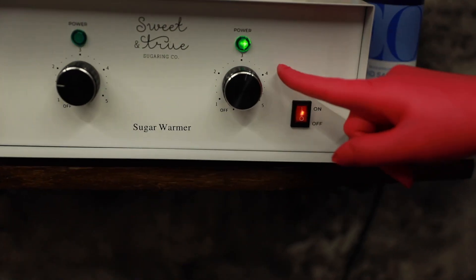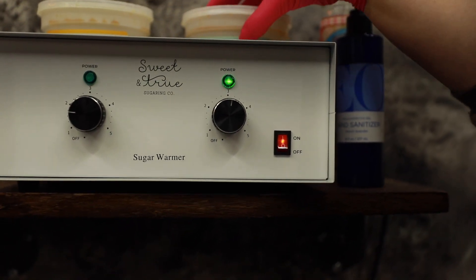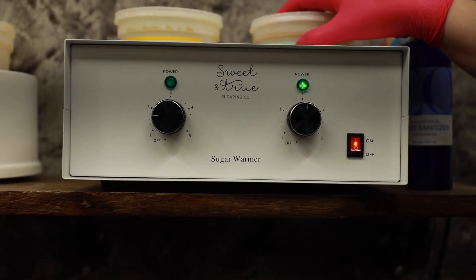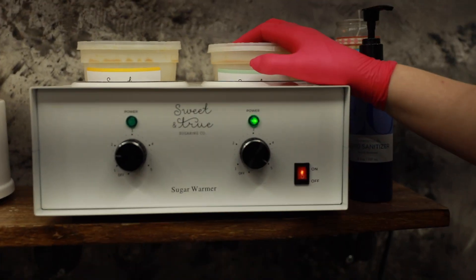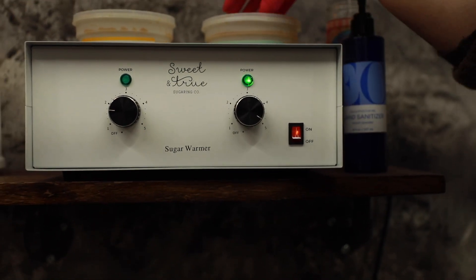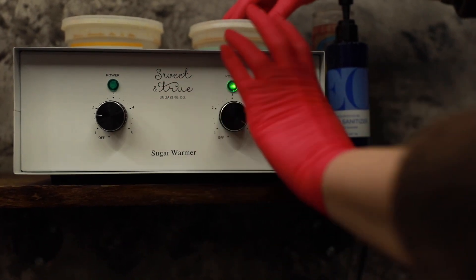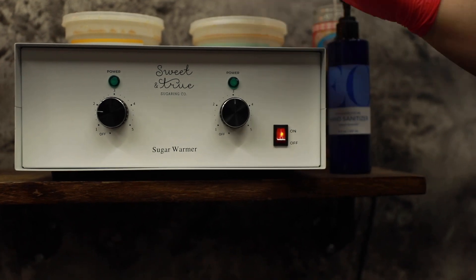Once I set my new paste, it's going to take about two hours to fully heat up. If I'm in a rush and I run out of paste in the middle of a client day and I don't have time to wait, I'm going to bump up my heat to the highest setting — all the way up to a five. You just have to remember to turn it down because your paste will melt really fast. After about 30 to 40 minutes your paste is fully heated — put it back down to the temperature that you want.